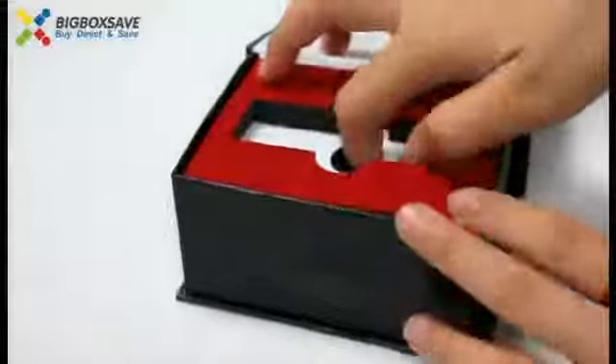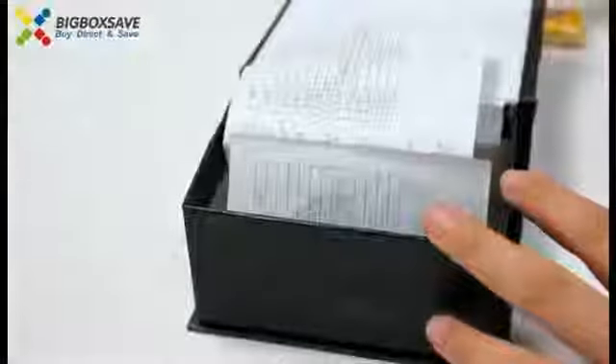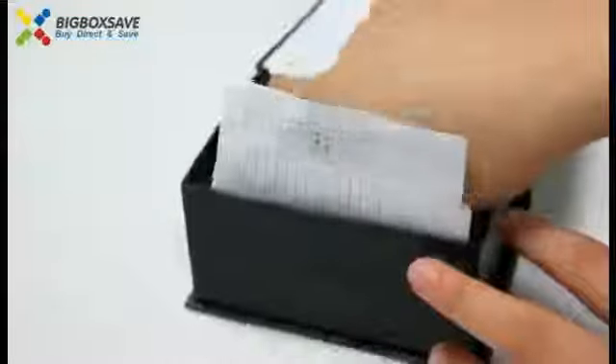Below the box there is a specifications sheet, both Chinese and English.